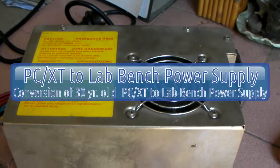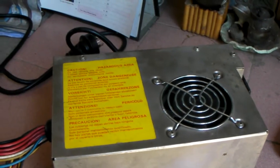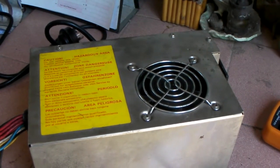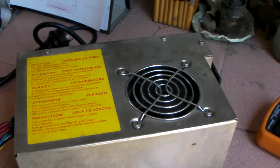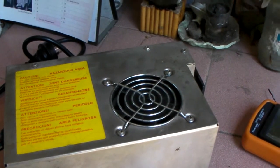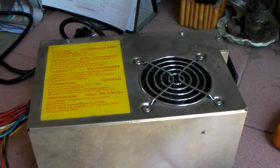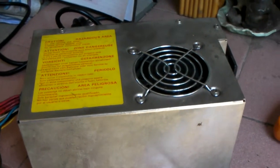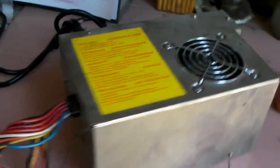Hello, this is going to be my next project. I'm going to convert a PC power supply into a benchtop power supply. I can get 12 volts, 5 volts, negative 12, and negative 5. This is the power supply from our first PC XT way back in 1983 — very long history.